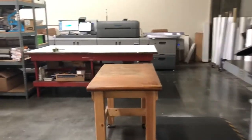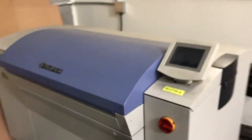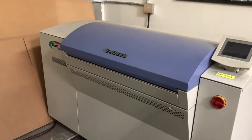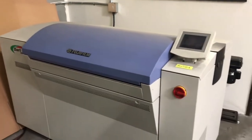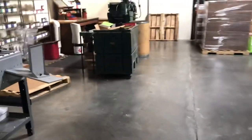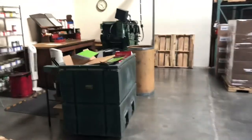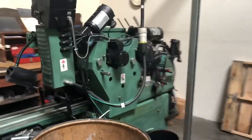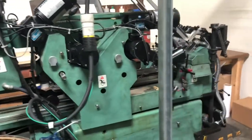Out here is our main production area. First thing is our direct-to-plate — it's a Fujifilm-branded Dart 4300 Screen Technologies. We go direct-to-plate aluminum plates for our offset press. Our only offset press that we still have is this Holm Superjet, which we use for doing one and two color envelopes.